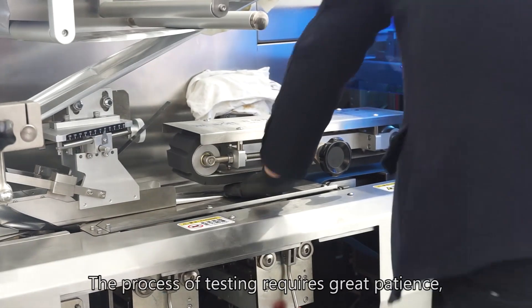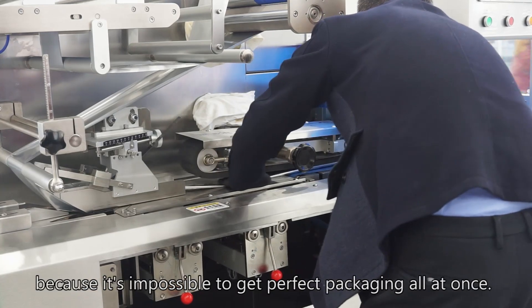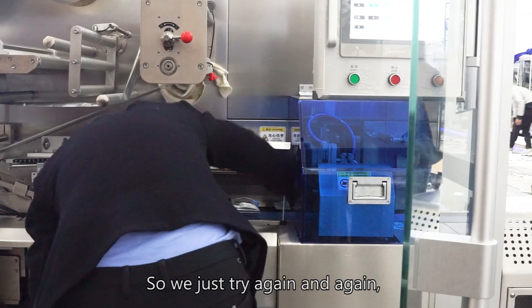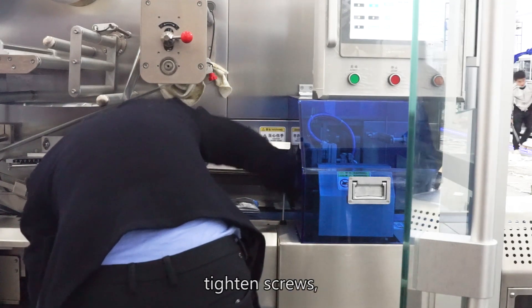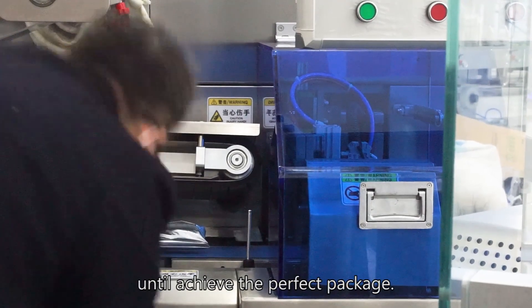The process of testing requires great patience, because it's impossible to get perfect packaging all at once, so we just try again and again — tighten screws, adjust position — until we achieve the perfect package.